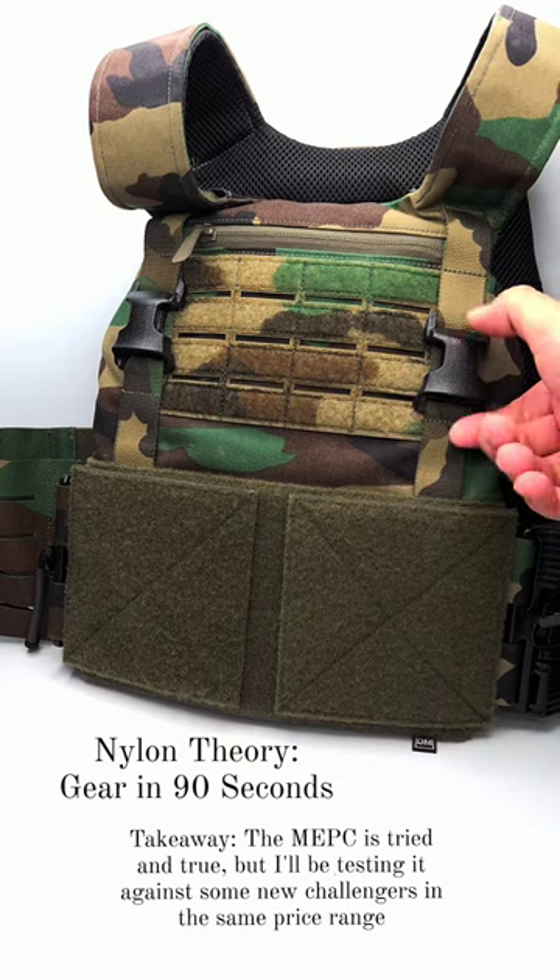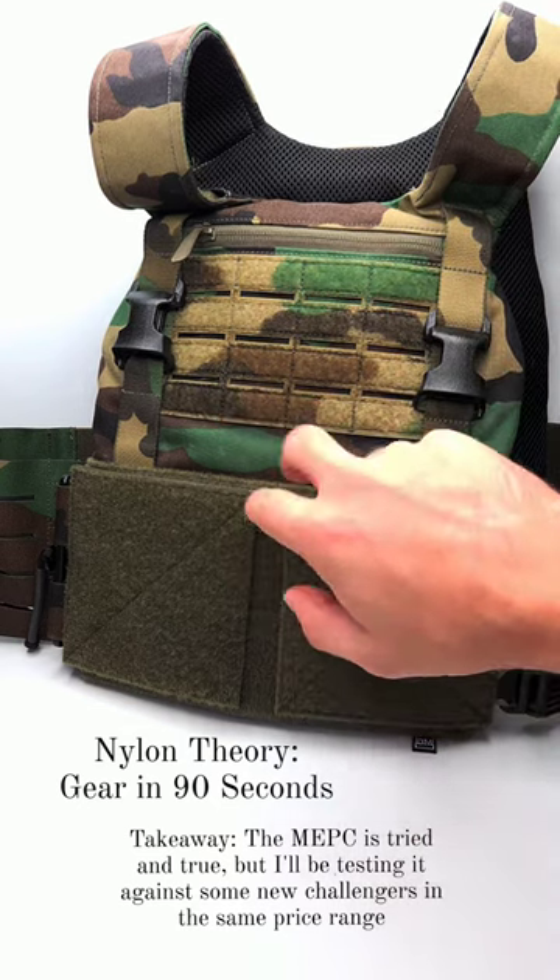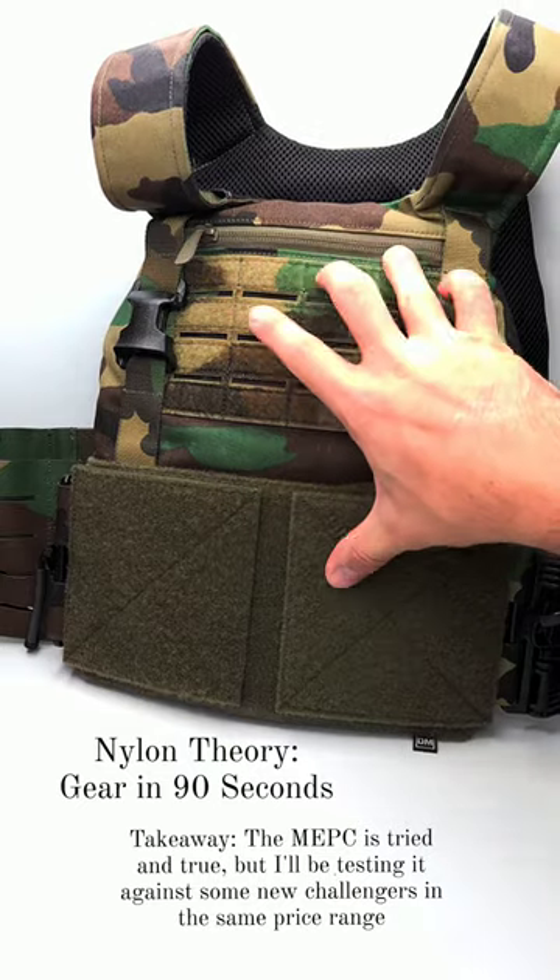I like the way that they mount the placards. And I especially like that inside the plate bags they have plate lifters to keep the plates at the proper ride height.